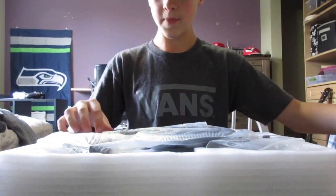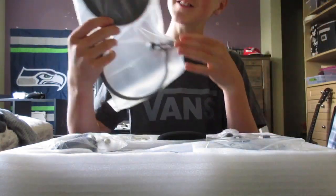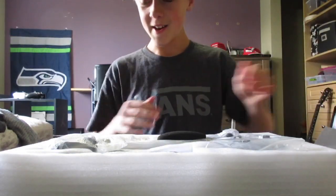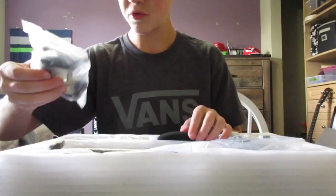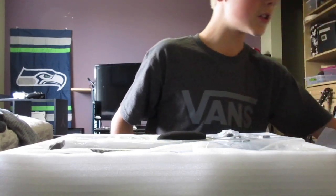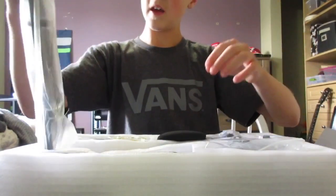Oh guys, this is the best part — the pop filter! I know most of you guys aren't going to agree, but this is one of the best parts. Setting that aside — so these are just screws, and I'm guessing there's an instruction book. This piece at the bottom hooks up the pop filter.